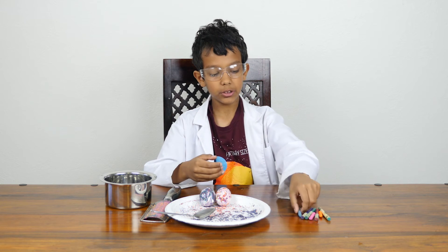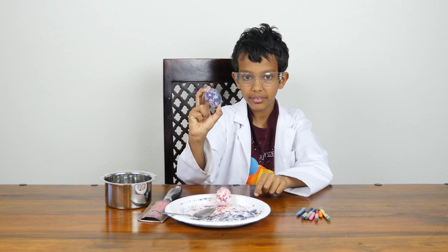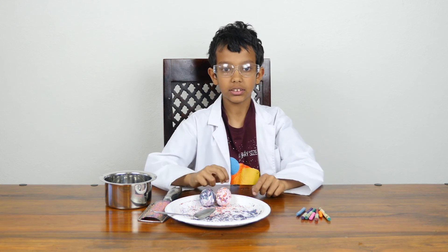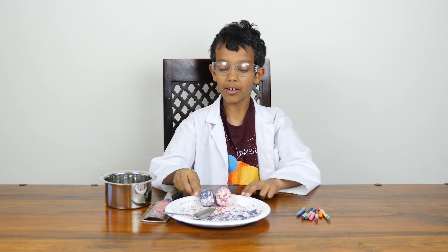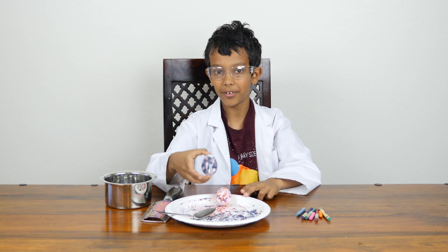Even with simple things like crayons, you can make beautifully dyed eggs. Thank you for watching this video. I hope you enjoyed. We have more how-to dye an Easter egg videos coming up. Bye!